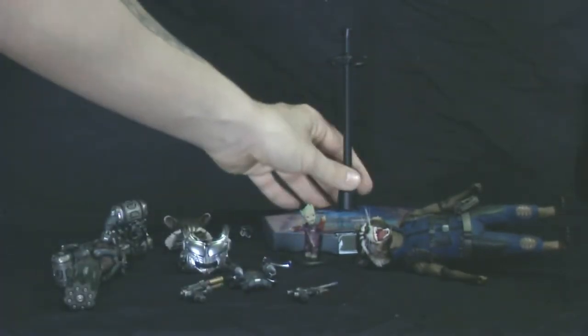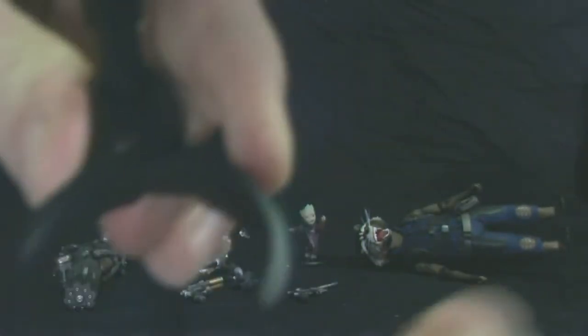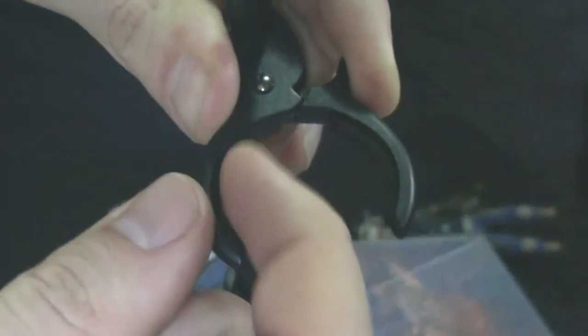And then before we get to the exclusive accessories, here's his base. I just wanted to mention it because I've never actually had a Hot Toys figure this small. His stand is a bit more weighted than others — comes with this metal pole, this thing is metal, just screws right in. And then you have a nice little clamp to hold on to Rocket, and it has a screw on the back too so you can tighten that on. The clamp has padding on it, so you don't have to worry about it damaging your figure. You can adjust it; I tried putting it as high as I wanted to because of course I want Rocket to fly.